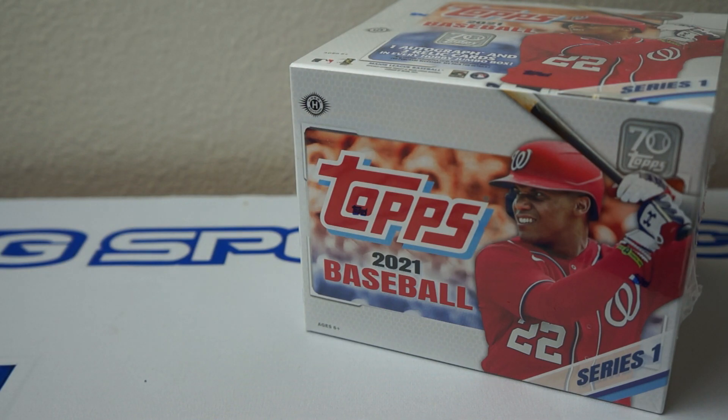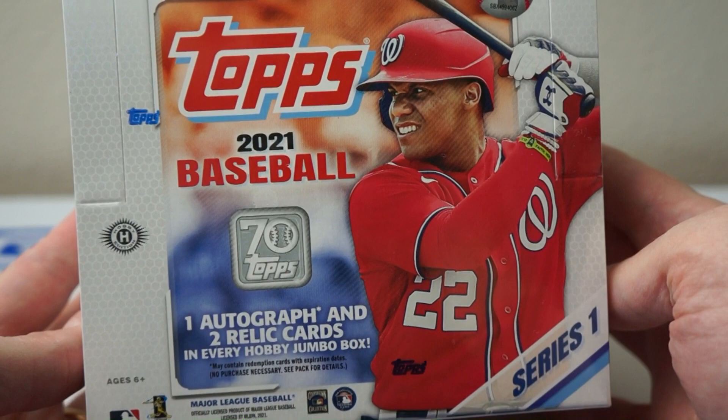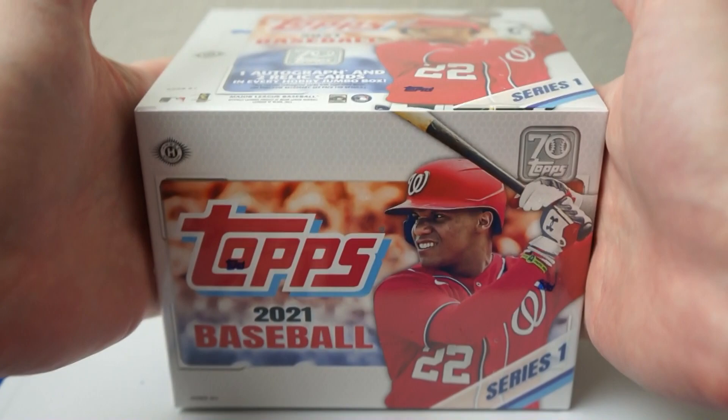Hey, how's it going? I have one box of 2021 Topps Baseball Jumbo. I have not seen any of these ripped yet, so it should be fun for me. One autograph and two relic cards per box. So let's see what I get. This is Jumbo — very heavy box, brick of cards, Series 1.